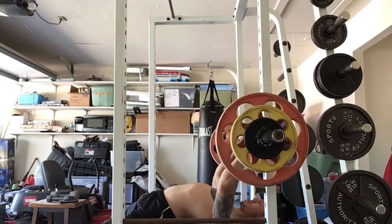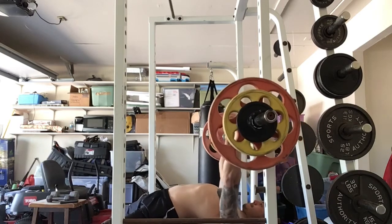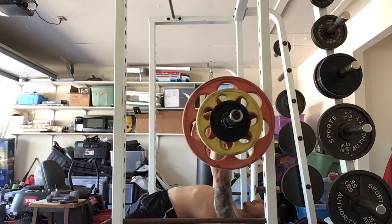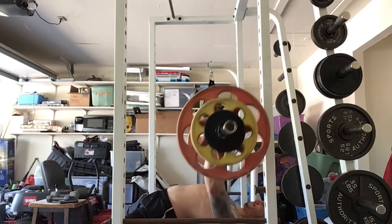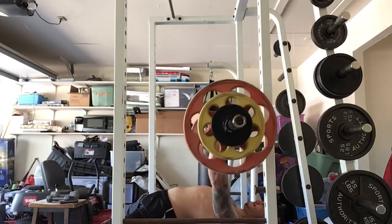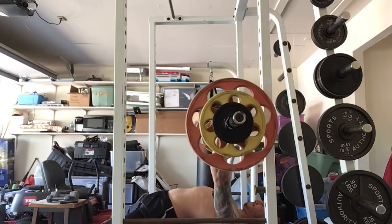Let's get into this workout. You guys know what I'm doing right now — intermediate program, increasing reps with the same weight every single workout. Once I go from five reps to eight reps, we're adding five to ten percent to the bar and going back to five reps. Today is my upper body day.